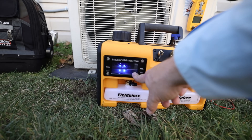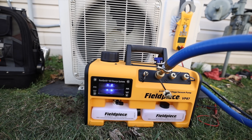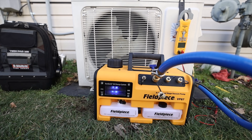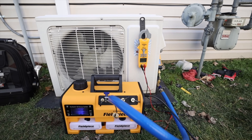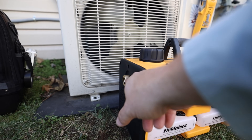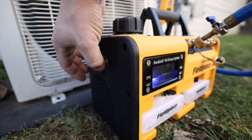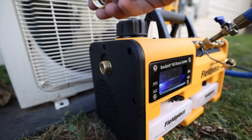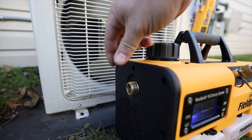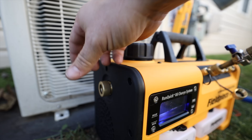Having that sight glass is really nice too because you can actually see the oil and what it looks like — even though you don't really want to go off of that alone, at least you've got a visual. And if you're ever running a vacuum indoors and need to run the exhaust outside, there's a connection like a garden hose that you can attach and run outside for your exhaust. That's pretty awesome.